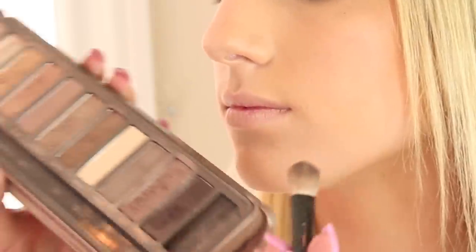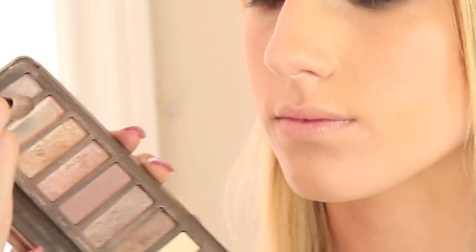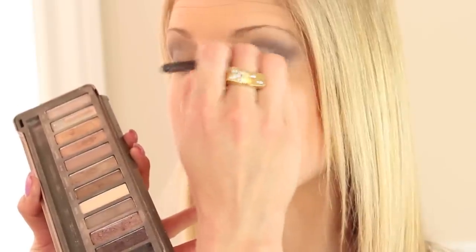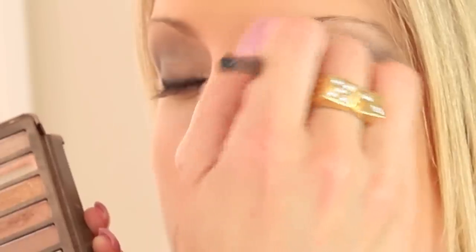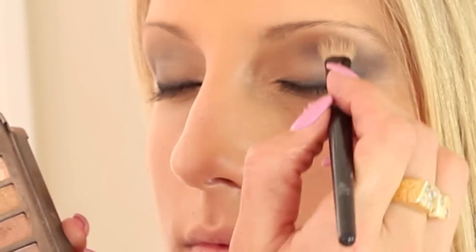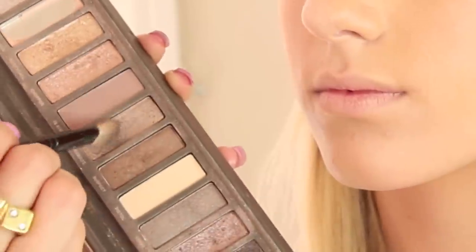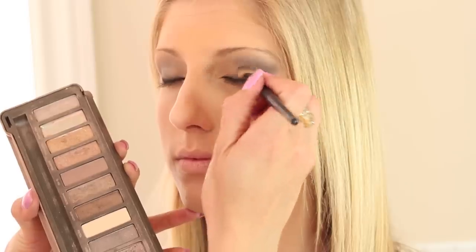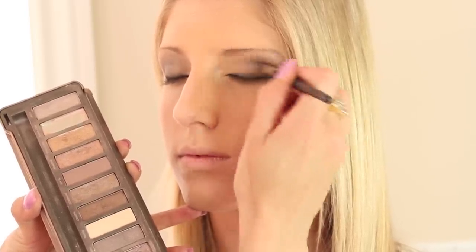The key to a smoky eye is just how much you blend and blend and blend. I'm going to take a flat fluffy brush and a little bit of Half Baked, which is a light frosty pink, and blend that right where we put the super frosty highlight — this is going to be mildly frosty right here. Then put a little bit right underneath the brow bone. Then we're going with Snakebite, our mid-range color, and blend that onto the outer corner of the eye.